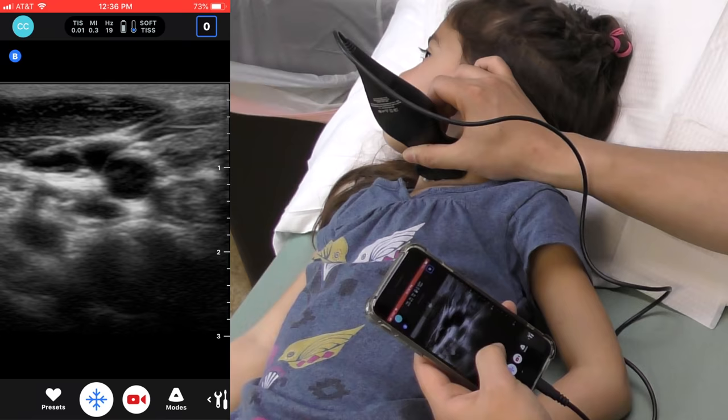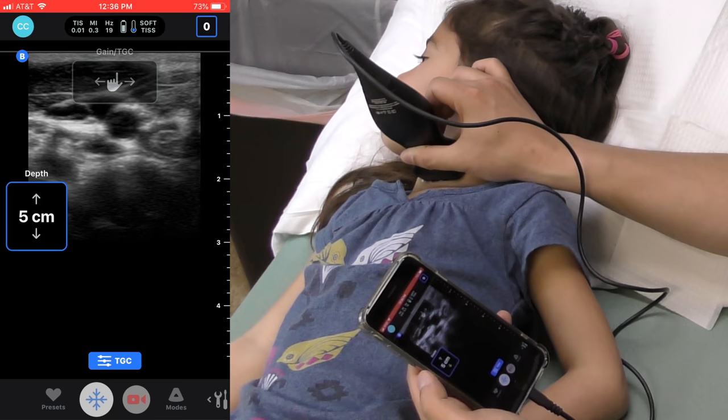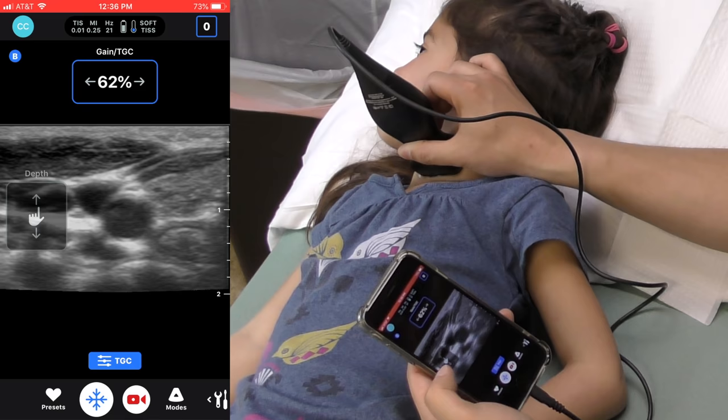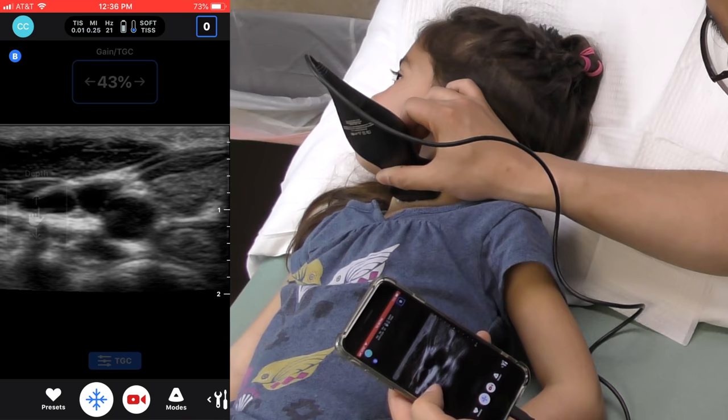The ultrasound image depth can be adjusted by swiping up and down. The ultrasound gain can be adjusted by swiping side to side. Double tapping can quickly zoom into and out of the image.